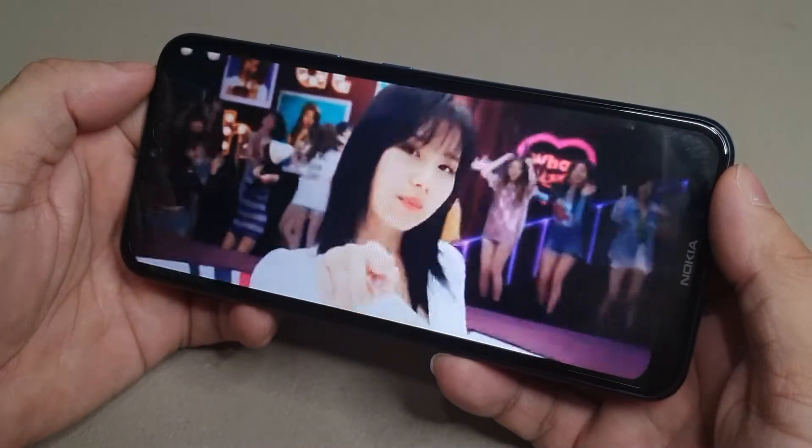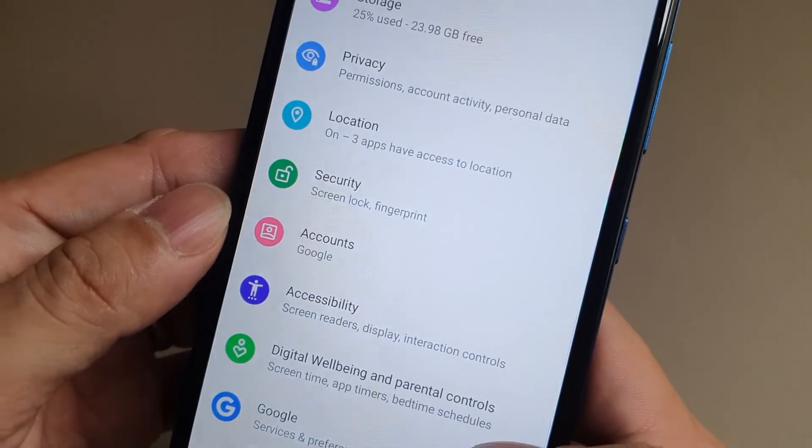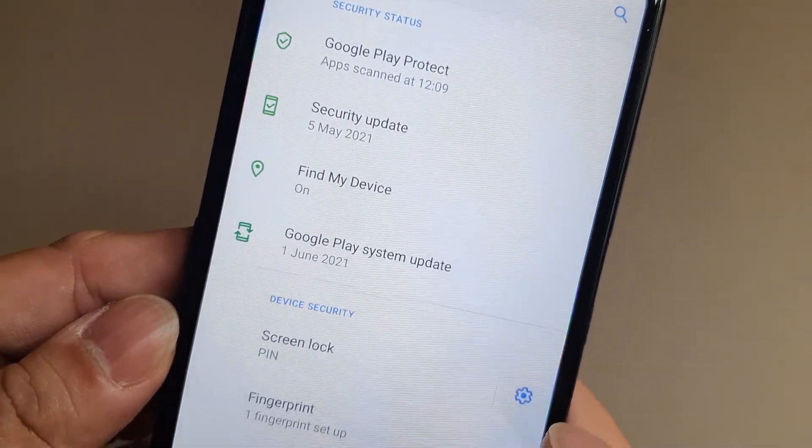Standby time on the Nokia 1.4 is quite impressive as well. For device security, you have several options such as a fingerprint scanner on the back, face unlock, PIN, pattern, and smart lock.